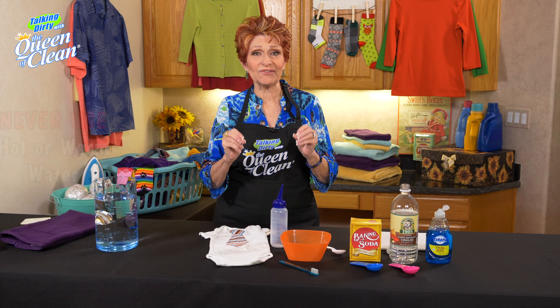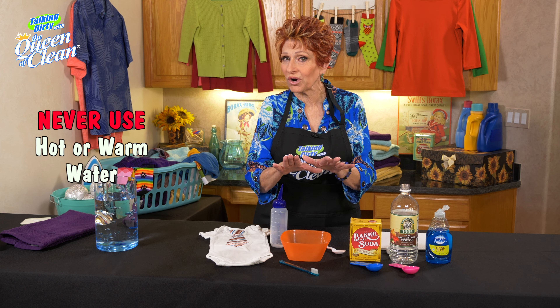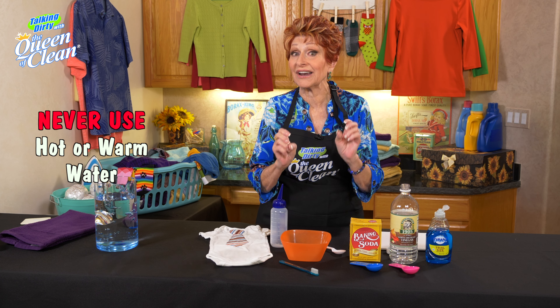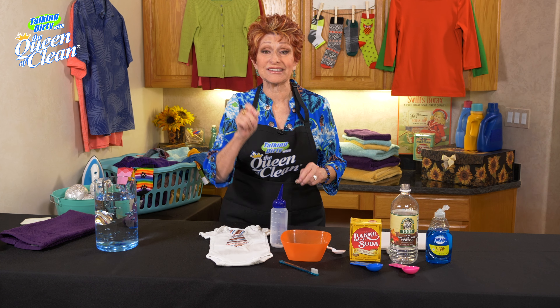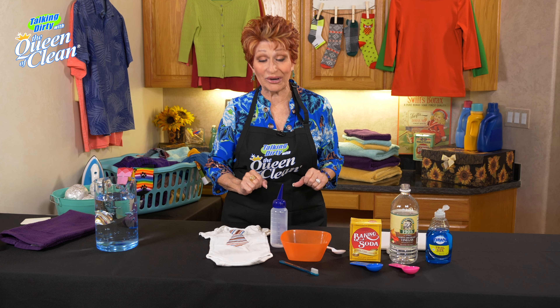So, this is what you're going to do. First of all, you're never going to put warm water or hot water on a saliva stain. It cooks it, and it makes it almost impossible to take that out. And if I didn't gag you and you're still with me, this is what you're going to do.